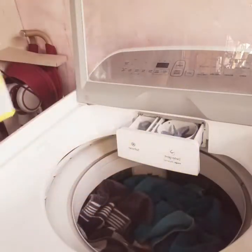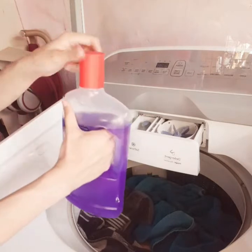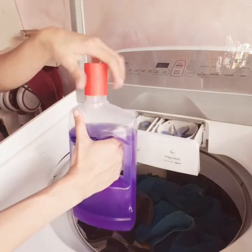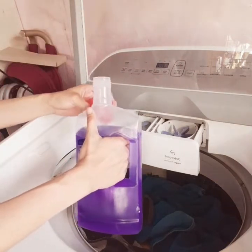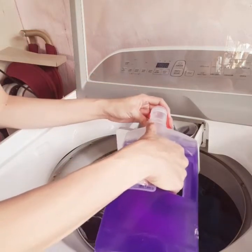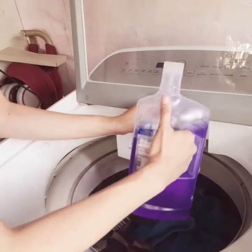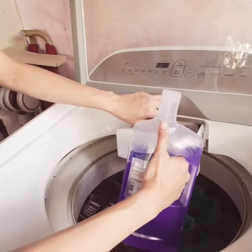It's a liquid soap which is intended for a top load machine. It is actually not advisable to use liquid soap as much as possible — we need to use the powder one for the safety of our environment. But for this demonstration, I am just going to use this liquid soap as intended for this machine.